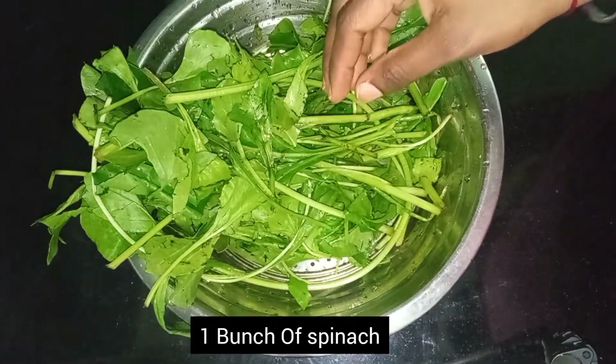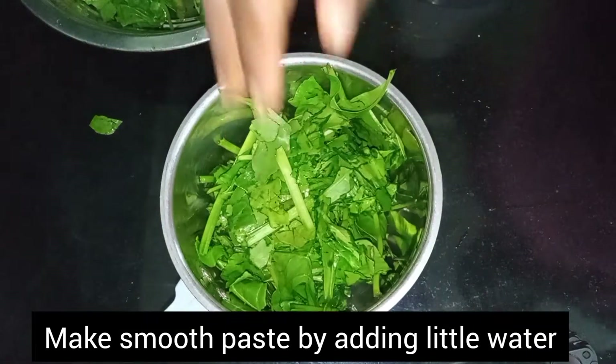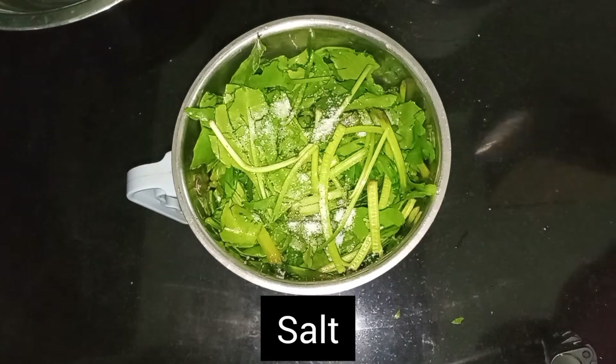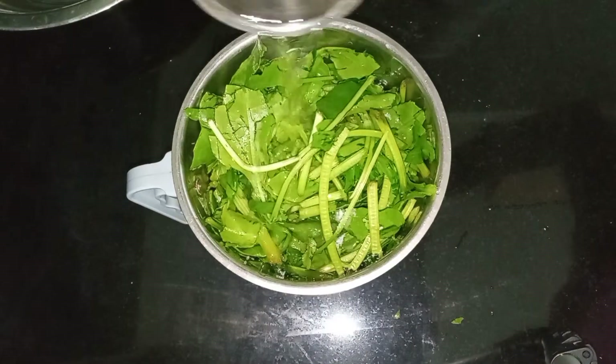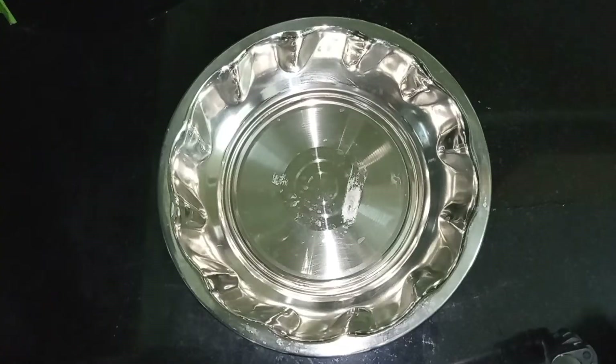I am going to cut the rice. We will cut the rice, then transfer the rice. We will add salt to the rice and mix it.